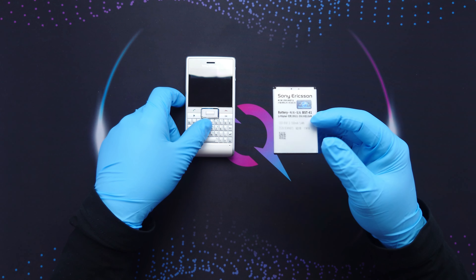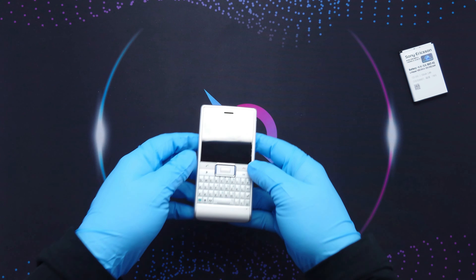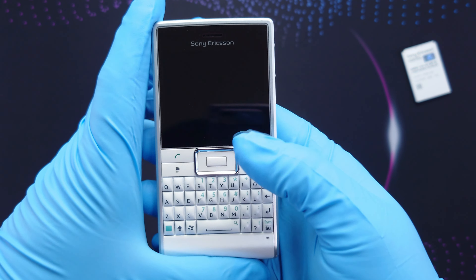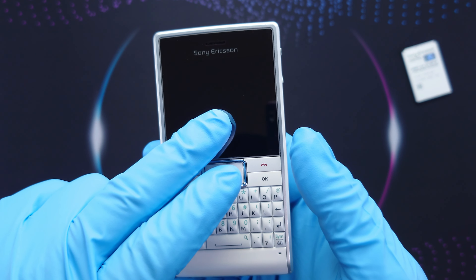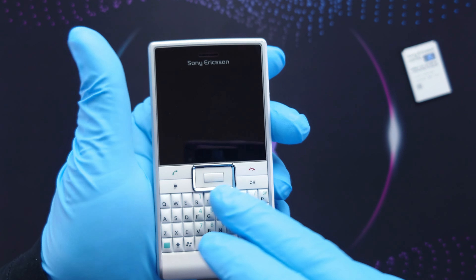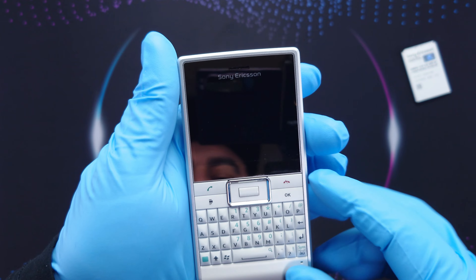This phone uses the BST-41 battery, 1500mAh. About the phone itself — it's not too big, not too small. The display is 320x240 pixels, 4x3 ratio, and the screen is also a TFT touchscreen. It has a QWERTY keyboard, the receive and end call buttons, and a D-pad. It also comes pre-installed with Windows Mobile 6.5.3 Professional. That's what you find on the front.